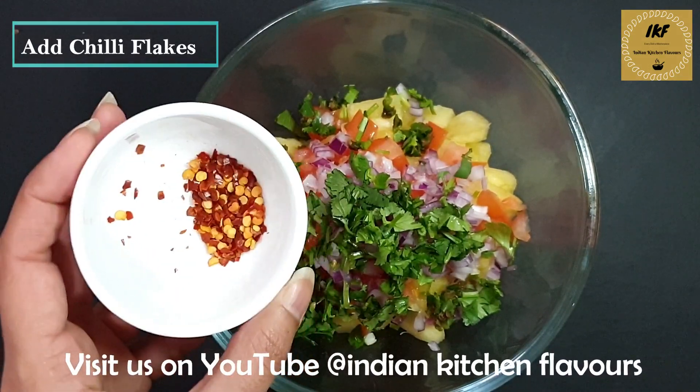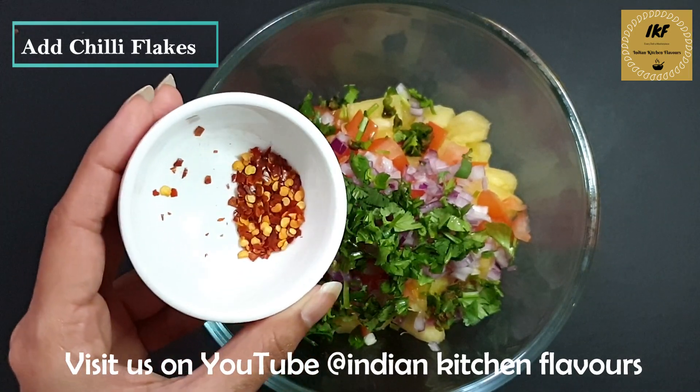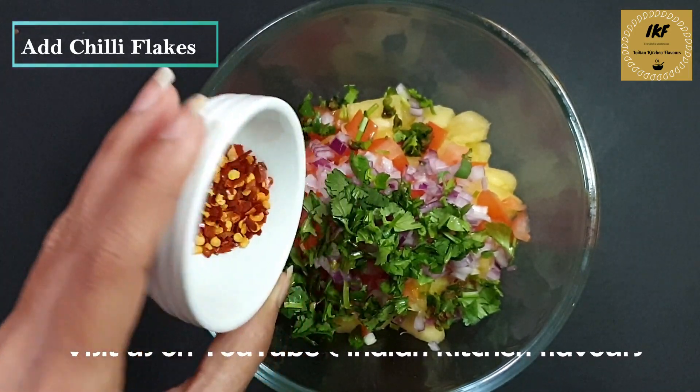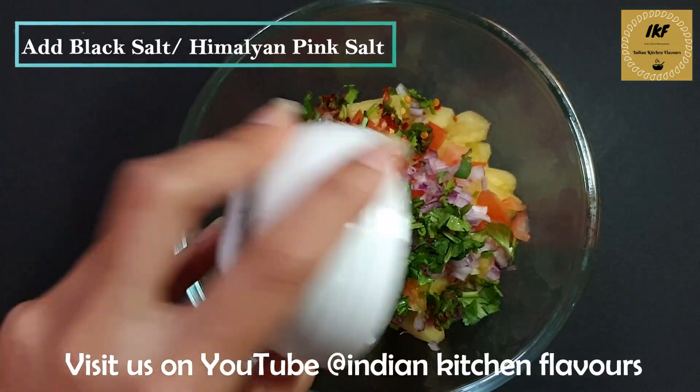The amount of red chili flakes and green chili depends upon the spice level you want, and if you want to skip any of the chilies you can do so. Now goes in the cumin seeds powder, and next goes in the black salt or Himalayan pink salt.